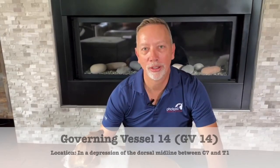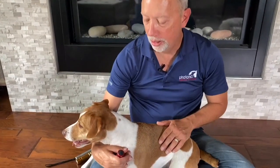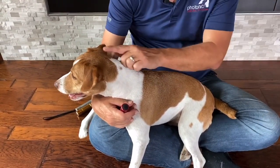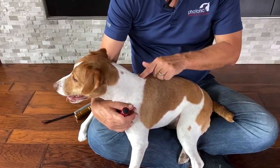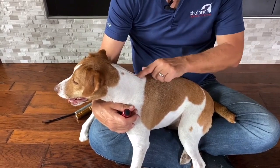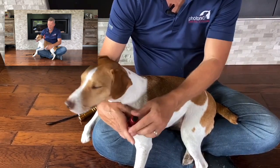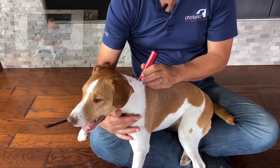The first point we're going to look at for the opening points is GV 14 — Governing Vessel 14. GV stands for Governing Vessel, which is the midline of the top of the dog. We're going to run from the top of the head, middle of the neck, all the way down until we feel a hole right between the shoulder blades. That's right between the T1 and T2 vertebra, and that hole makes it pretty easy to find — you just put the light on GV 14.